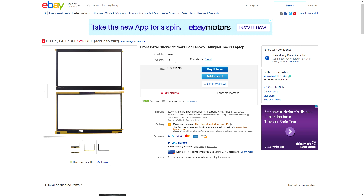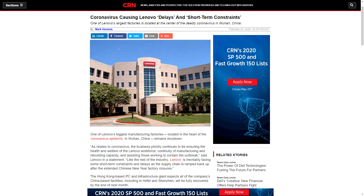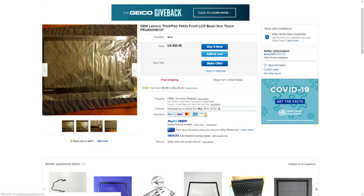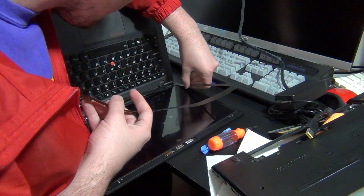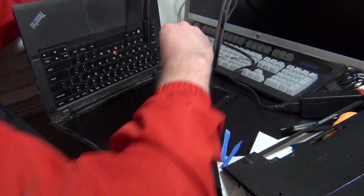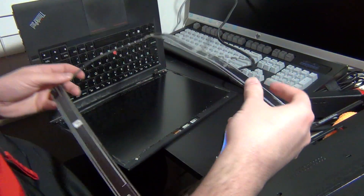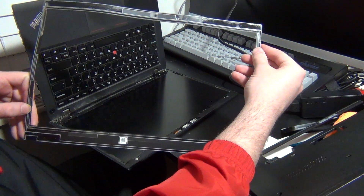Replacements don't seem too expensive; however, most of them are being shipped directly from China, so if you live in the United States like I do, that can mean several weeks or even months of waiting. I've seen a few replacement bezels being sold from within the United States, but many have an insane price markup, and I don't think anyone wants to pay that much money for a glorified piece of plastic. Because of these issues, I'm going to do my best to salvage the original display bezel and the adhesive strips when replacing the display in my laptop.